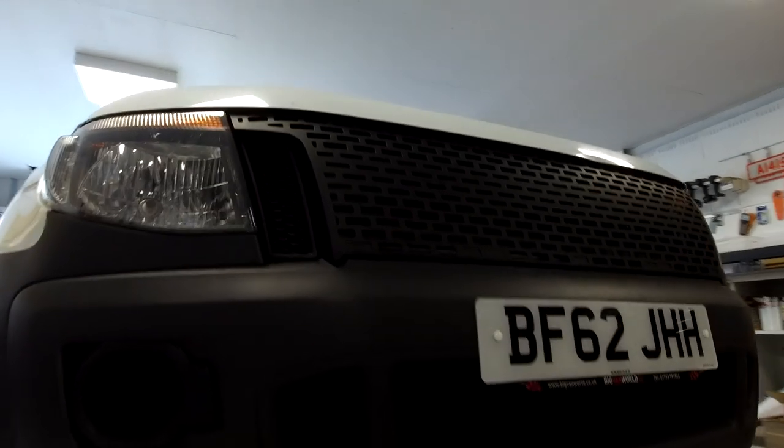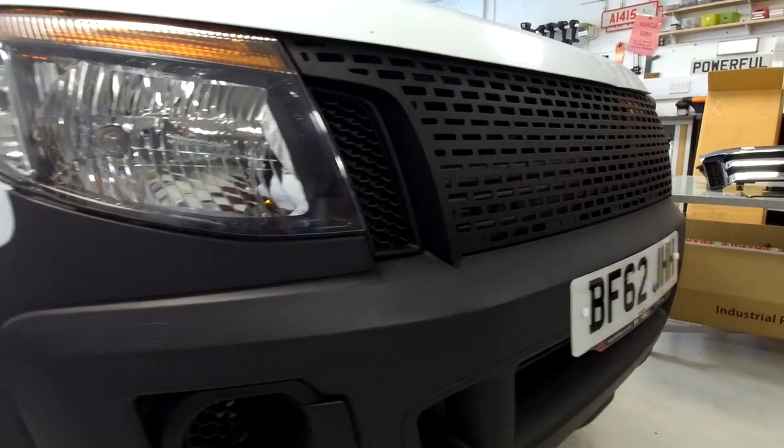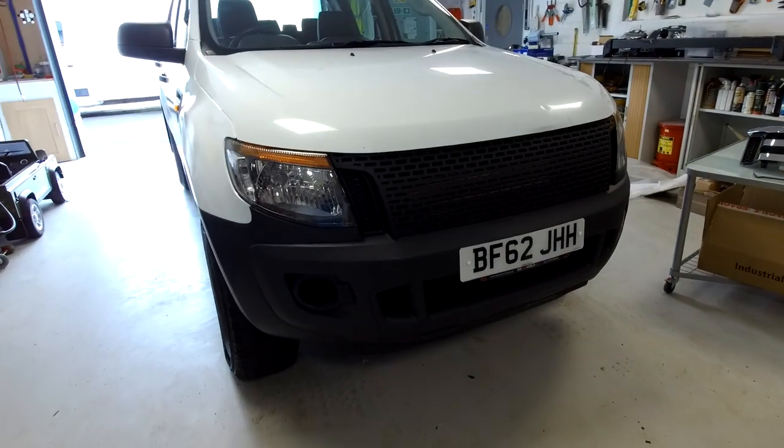We can barely tell on this - it all just looks black. But there you go, lights adjusted. So that is how to upgrade your grille on your Ranger. Good luck with that.